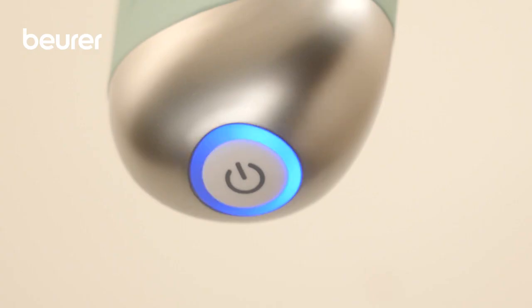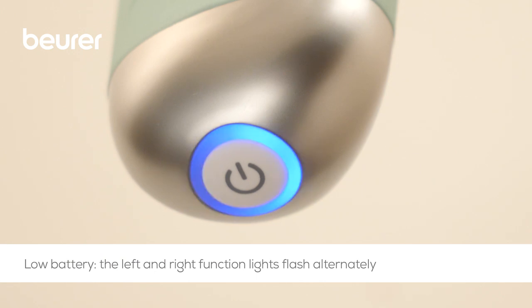If the left and right function lights flash alternately during operation, you have to charge the cellulite releaser.